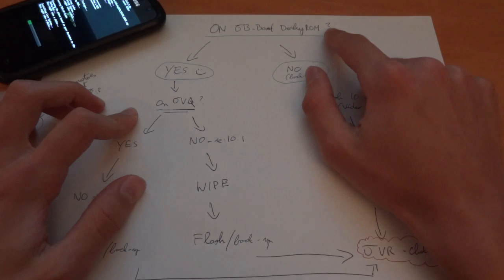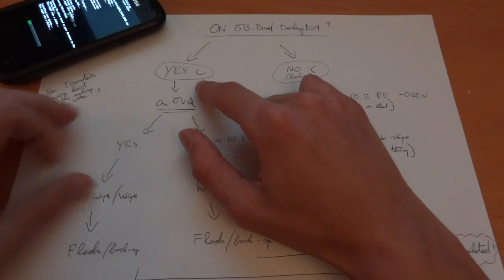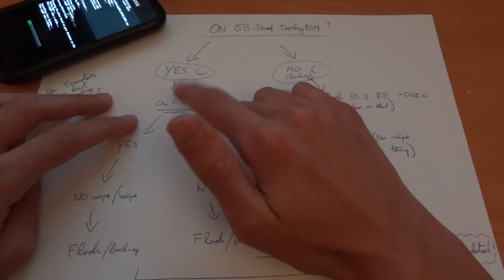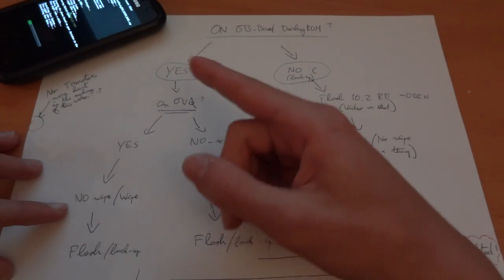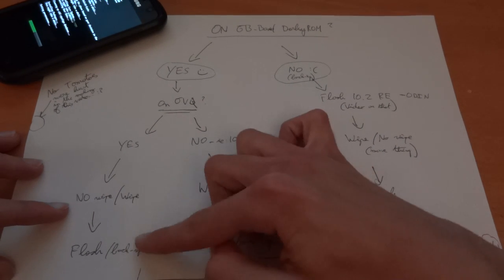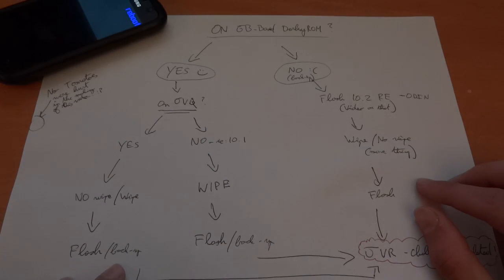So, are you on a Gingerbread DarkyROM? Yes, cool. Are you on JVQ? Because you could be on 10.1, for example, or JVP. If you are on JVQ, yes, that's good. You can select a wipe or no wipe. I did a no wipe on my installation as I was on JVQ. However, you can select a wipe if you want. Then you can backup your apps via Titanium Backup and then flash.